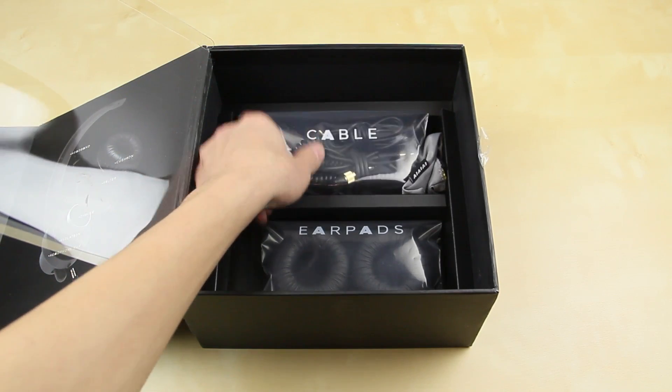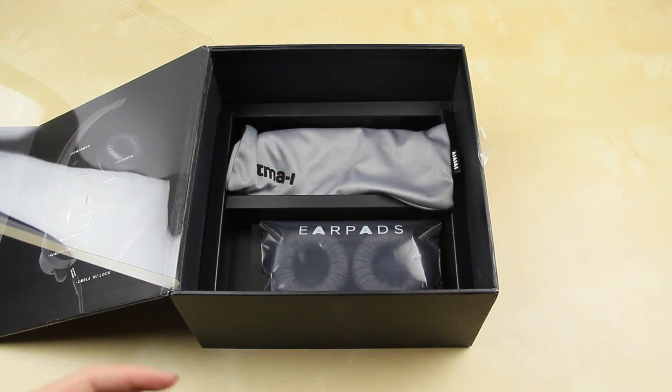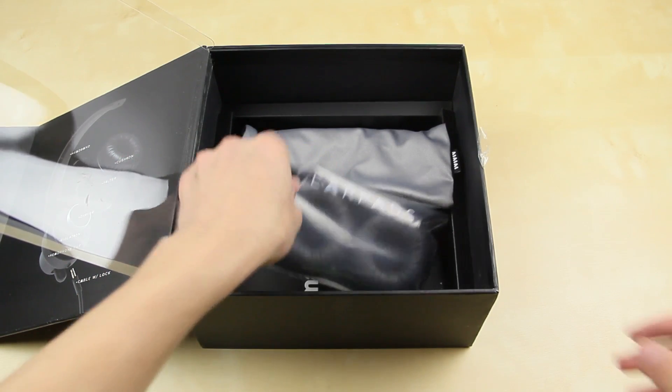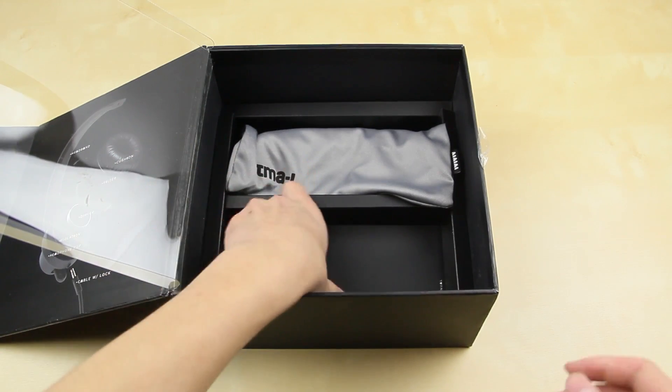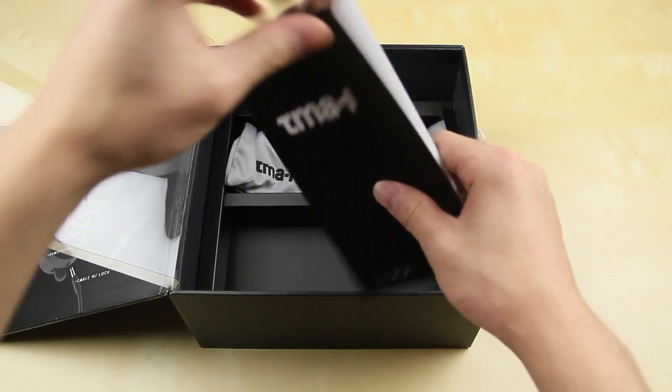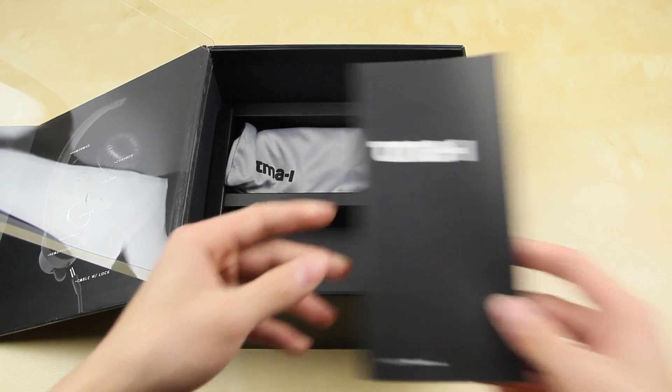Inside there's also both cables included — the coiled and the straight with the inline remote — and you're also greeted with the extra ear pads, so if you ever want to switch those out after they get worn out. Something I haven't seen on a lot of headphones is the removable ear cap, which is a cool feature. There's also a set of instructions, warranty and safety information, and precaution details.